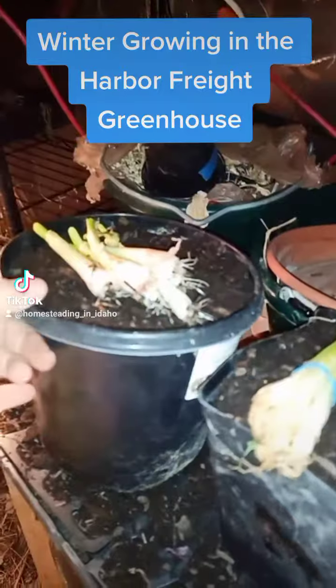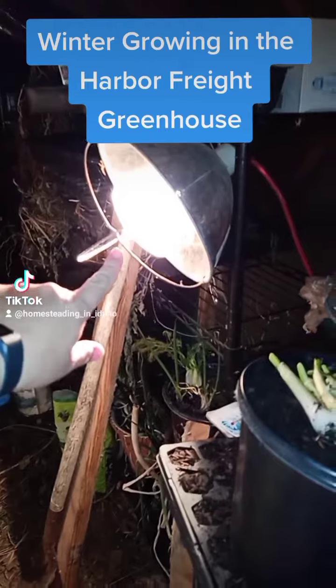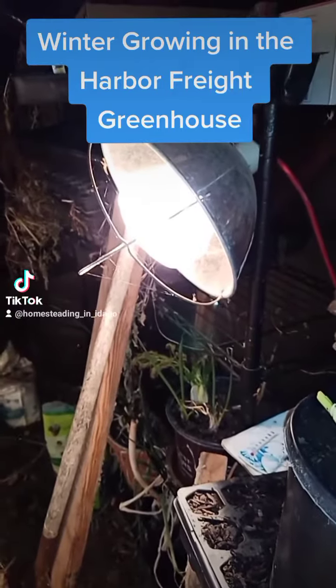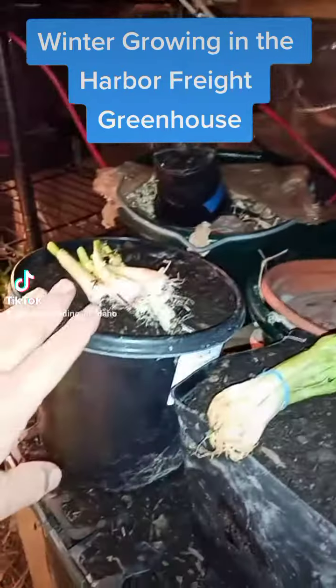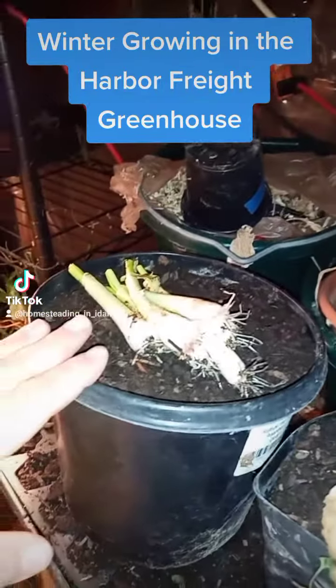It's 51 degrees outside here in southwestern Idaho. We're preparing for wintertime, but in here I've got some heat lamps in place. I've got some other things that I'll have when I actually need them. I was just going a little bit stir crazy in the house, needing to just let my mind do what it needs to do. So I'm out here in the greenhouse.